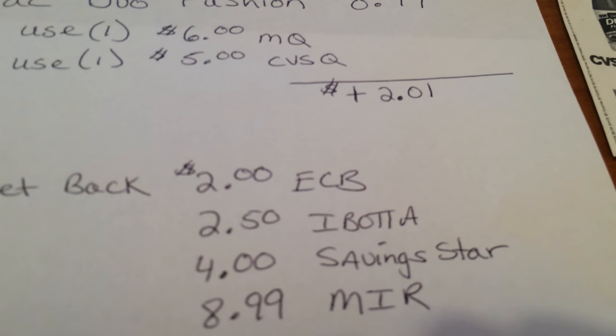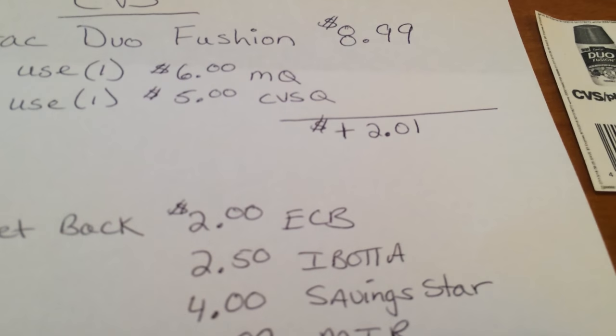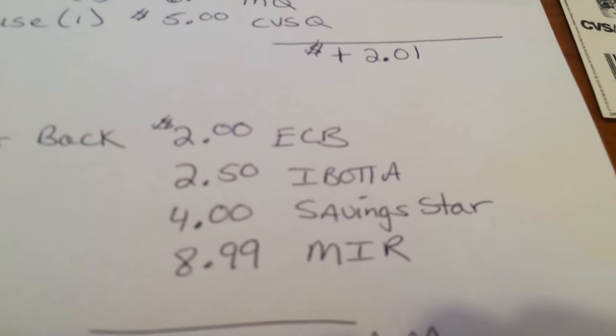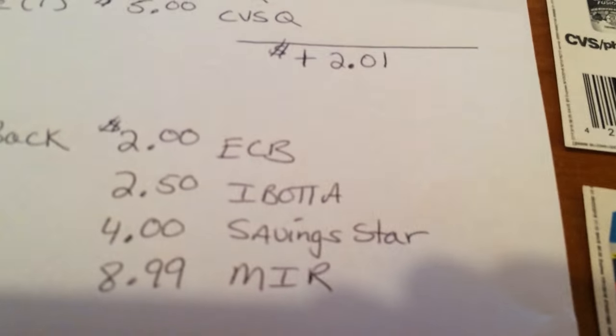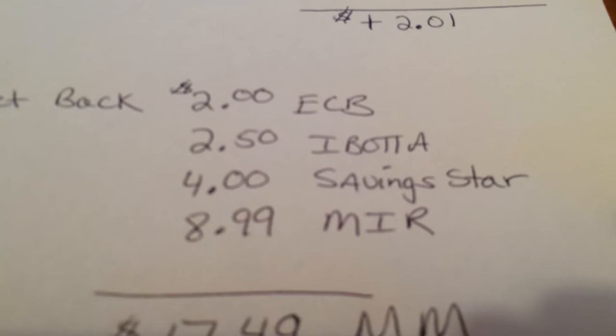But it gets better. If you pull up the app on your phone — let me show you on my daughter's phone — it's the Duo Fusion, and there is a $2.50 cash back offer. If you have that on your app, that will give you two dollars and fifty cents back.